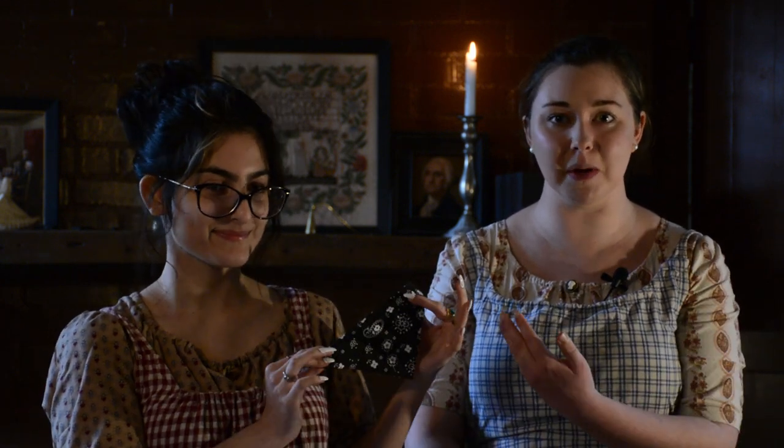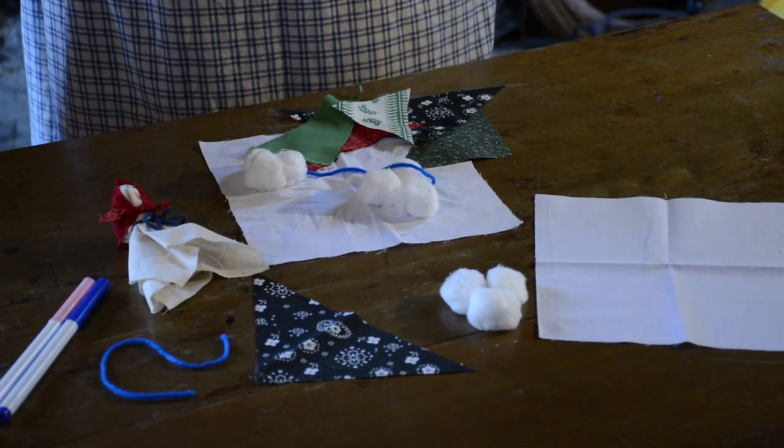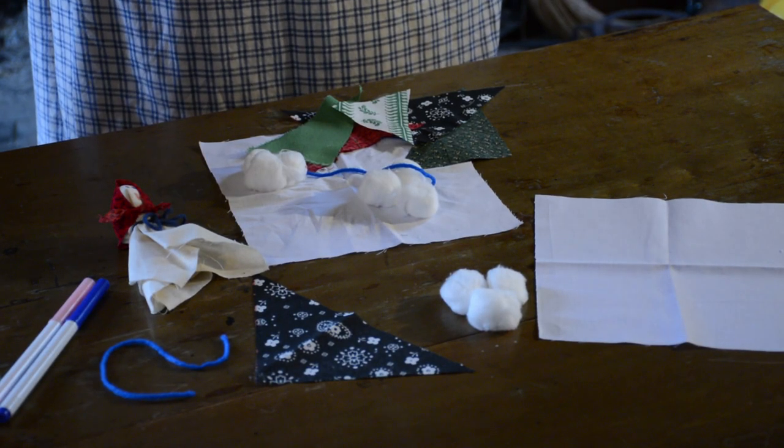The supplies you will need for this activity are an eight by eight inch square piece of fabric, usually white, and three cotton balls. You will also need a decorative piece of fabric that you cut into a six by six inch square, then cut down the middle to make a triangle. Then you will need a piece of string and some markers, because you can draw a face on your hanky doll.